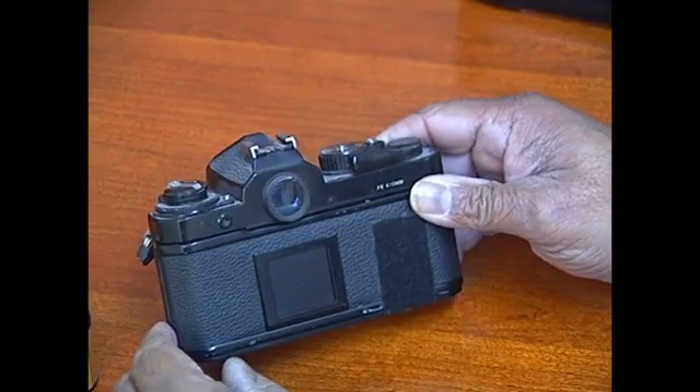In this clip I'm going to show you how to load a 35mm SLR camera. This older style camera is a little more difficult to load.